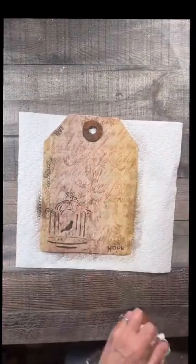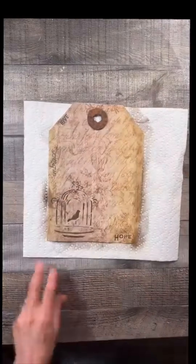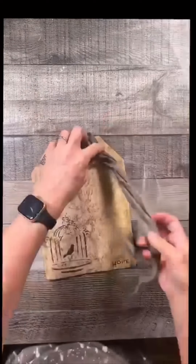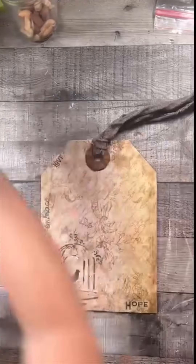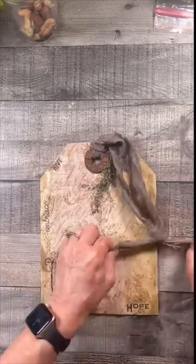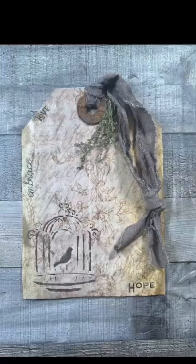Now I'm going to go around the tag with some of that raw umber paint just to kind of blend all that in together to make it all look old. Finally, I'm going to take a piece of ripped material I have in my stash and make a hanger out of it. I'm not going to hang it, but it looks cute, and I added just a little tiny bit of sweet annie to the top.